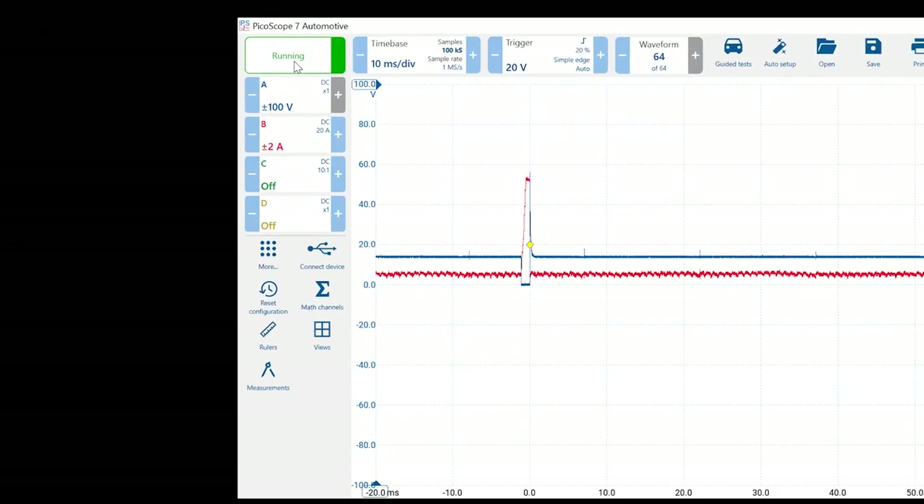On the left-hand side below the start/stop are all the channel controls, color coded. Currently channels A and B are open — A is blue, B is red — and these are demo signals. New users often ask: why do I have signals on my screen without a scope attached? They're just demo signals to help you practice. They go away once you plug a scope in, and we now have demo signals on all four channels.